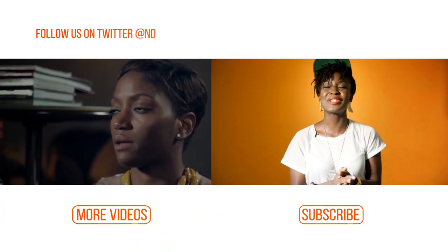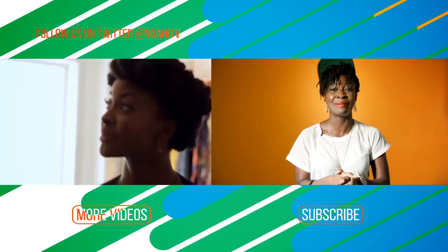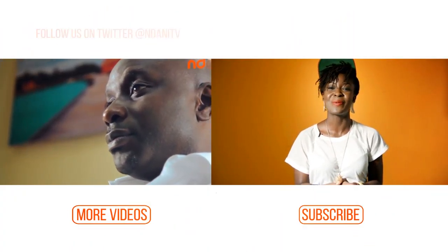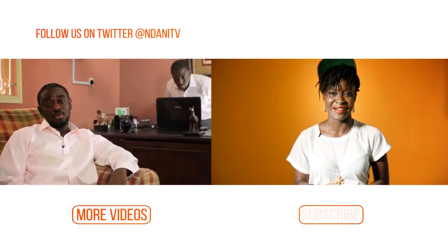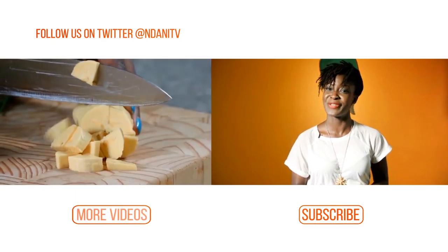Hi guys, if you just enjoyed watching that video and you want to stay up to date with the latest in entertainment, lifestyle and more from inside Africa, why don't you hit the subscribe button right now. And if you want to keep on watching videos, then just simply hit the more videos button.